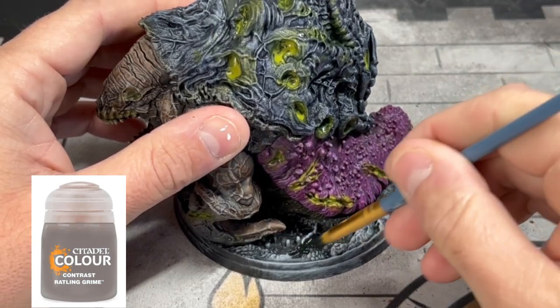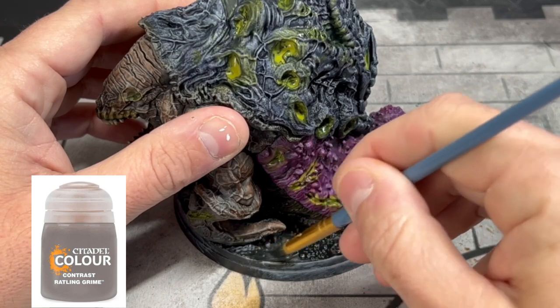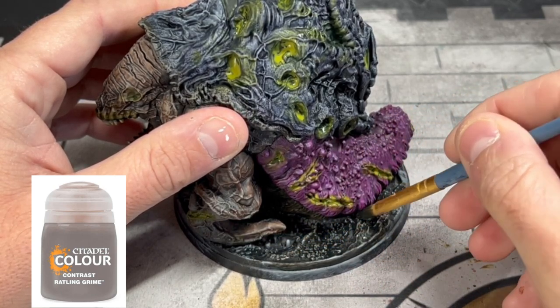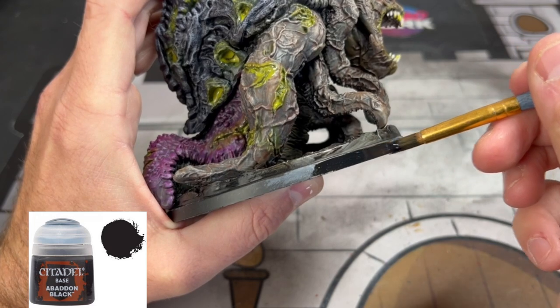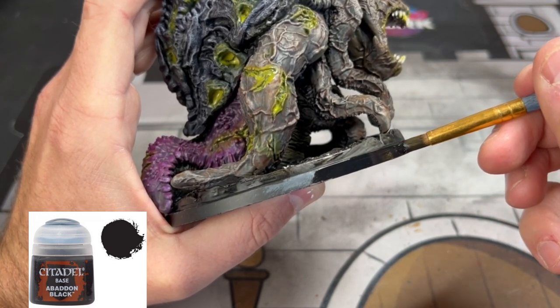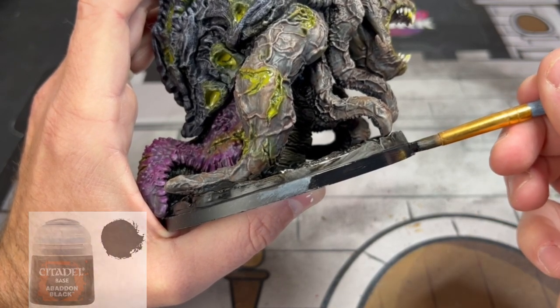Finally, we're going to take some Rattling Grime and paint it onto the base of our miniature. And then your favorite part of painting a miniature: rim the base in black — or whatever color you want — because that means you're done.